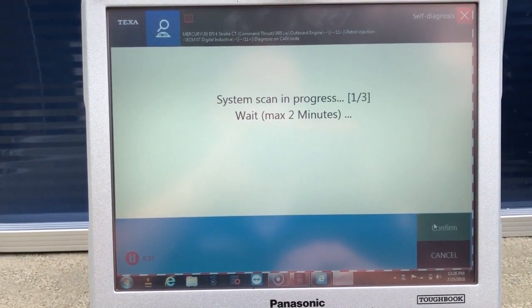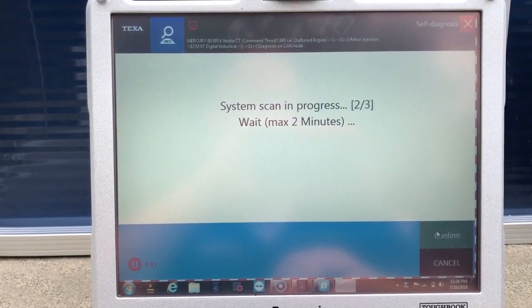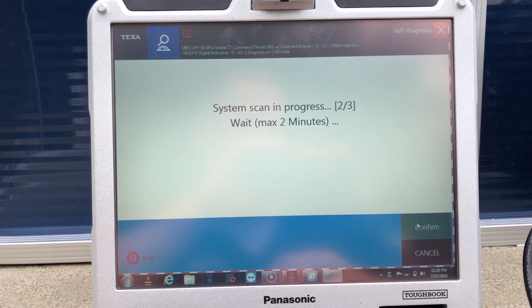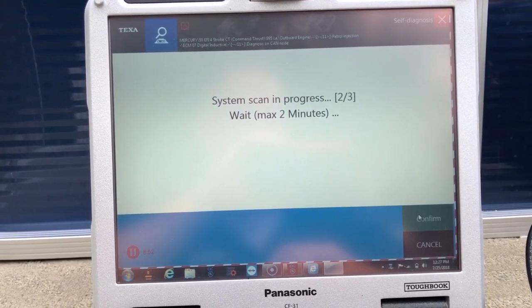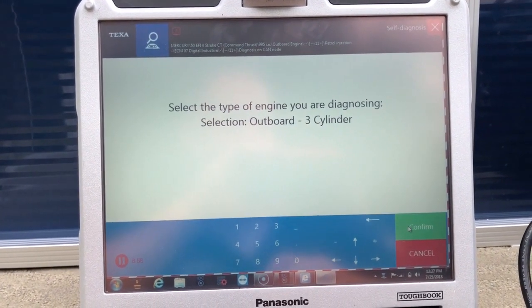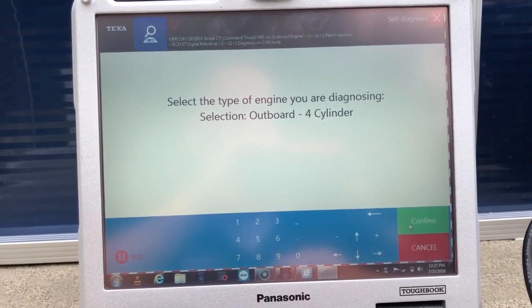Ignition is on. This is a four-cylinder, so I'm going to select four-cylinder.